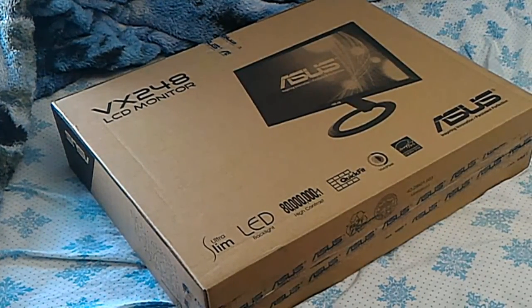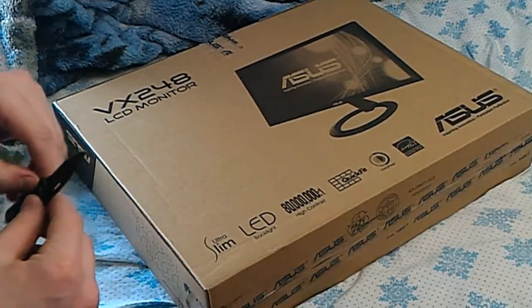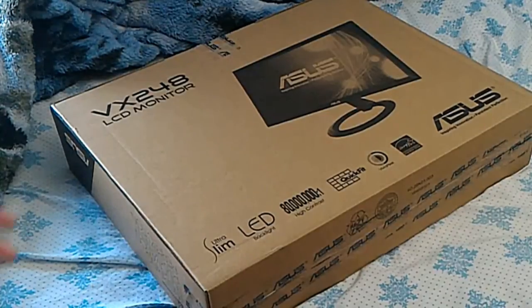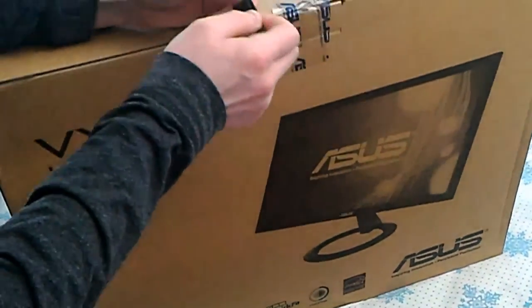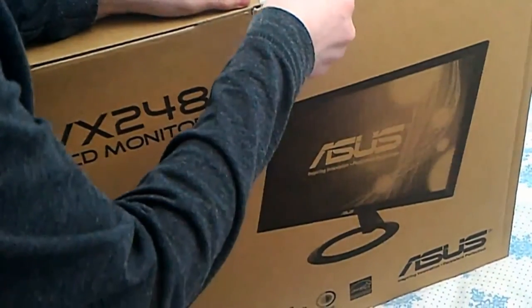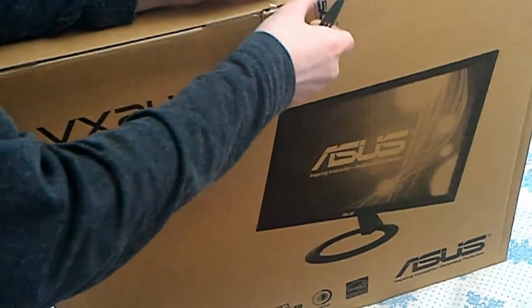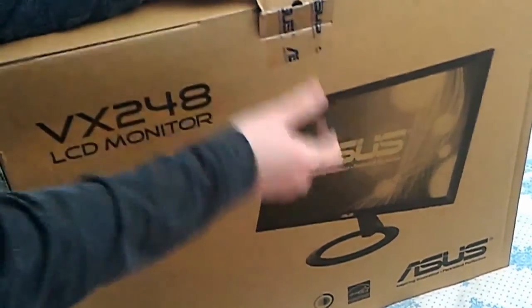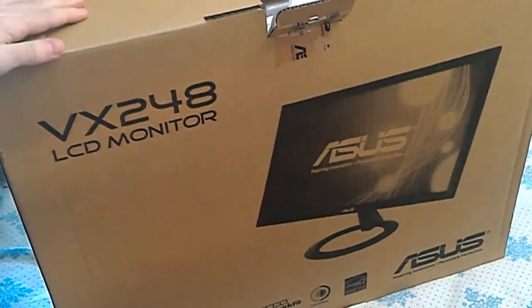Hello everyone, welcome to another Wolf Boy video. This video is kind of unexpected for me because I ordered this online — it's a part of Victor, as you guys probably can guess. Apparently Newegg sent it faster than expected. I'm not complaining; it's just that I don't have the rest of the computer. I guess that's one positive to Newegg, so let's go ahead and get into it.